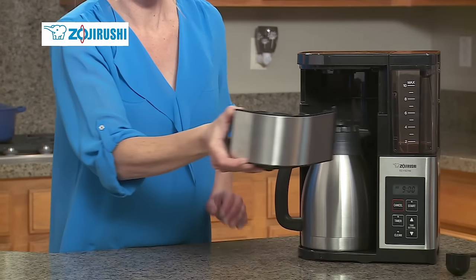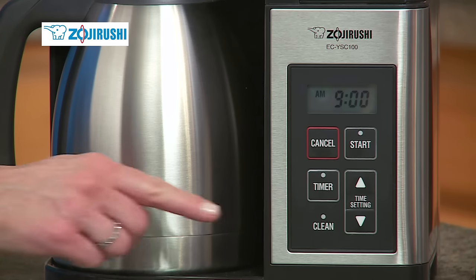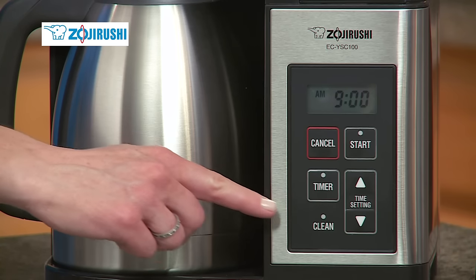The Fresh Brew Plus is easy to clean. The water tank is fully washable, and the swing and filter baskets lift out easily for thorough cleaning. In addition, this unit has a clean light indicator that illuminates when cleaning is recommended.